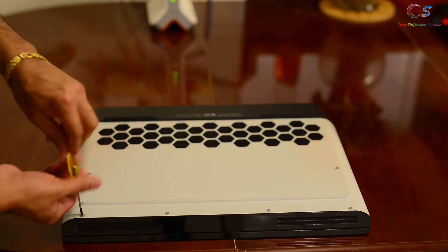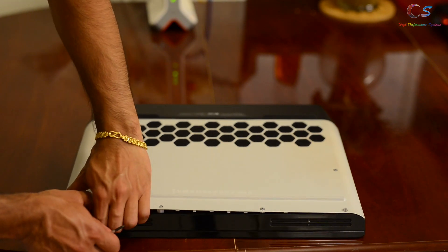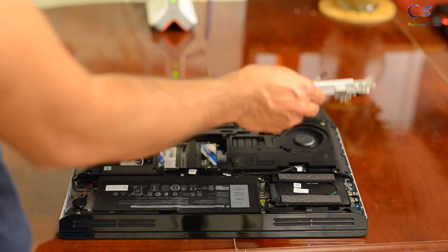Don't try to remove them all the way — just go ahead and pry open the panel. It'll take a little bit of effort if it's your first time opening the laptop, but if you've opened it many times it shouldn't be that hard.